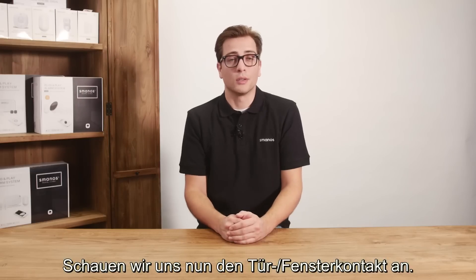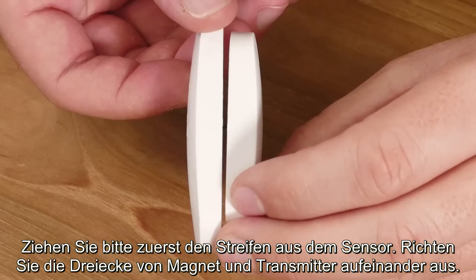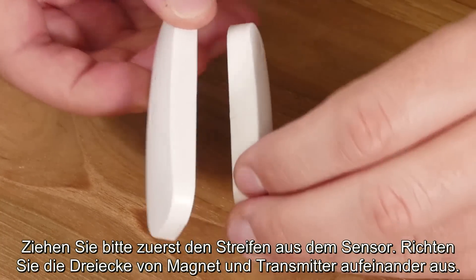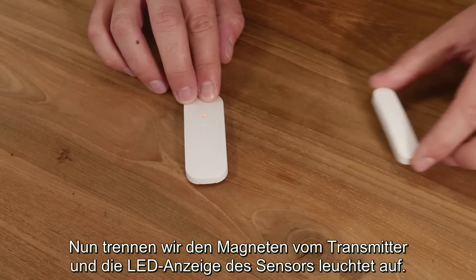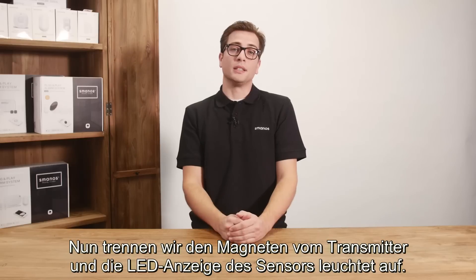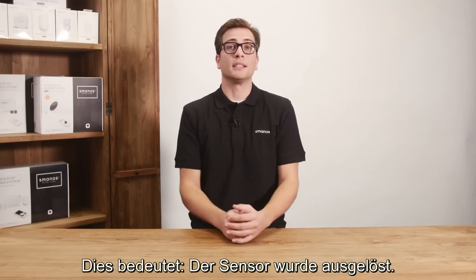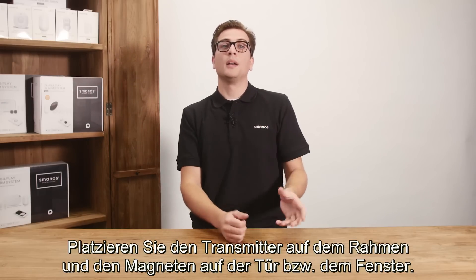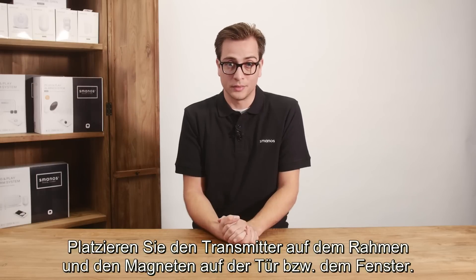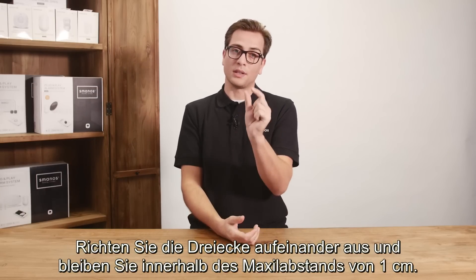Let's have a look at the door window contact. First pull the strap out of the sensor. Keep the triangles of the door window contact pointed to each other. When we separate the magnet from its sensor, the LED indicator on the sensor will be seen, which means it has been triggered. Installation can be done at the side of a door or window opening — place the sensor on the frame and the magnet on the door or window itself. Make sure the triangles face each other and keep the distance within 1 cm.